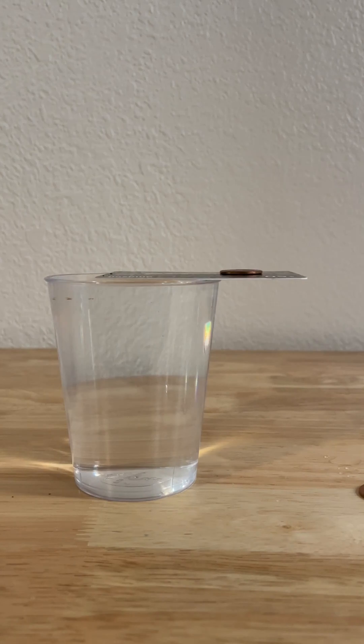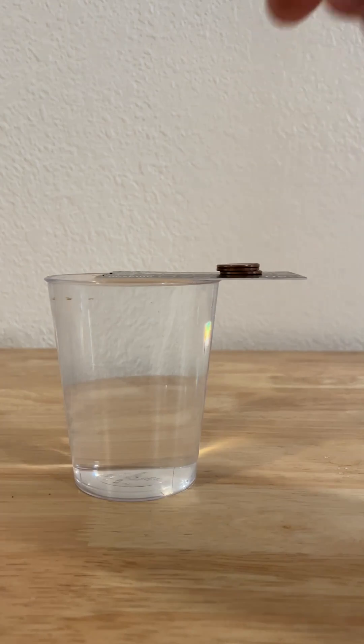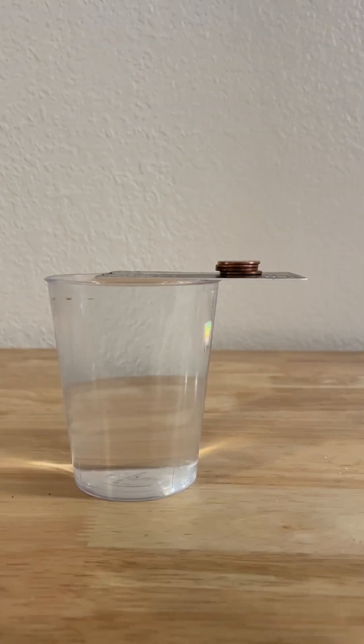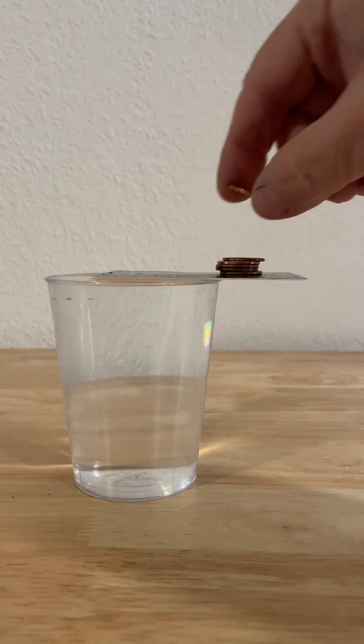The science behind this is why we're counting. Surface tension is a thin sheet of skin formed by water. Surface tension tightly holds those water molecules together. The surface tension of the water remains undisturbed, and it will be able to support the weight of the pennies.